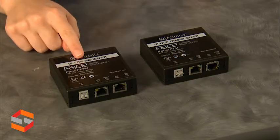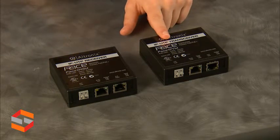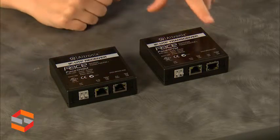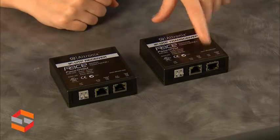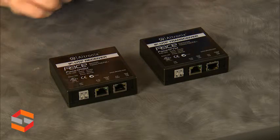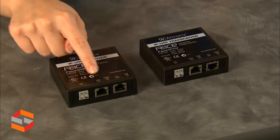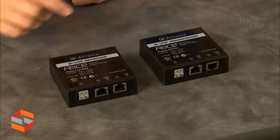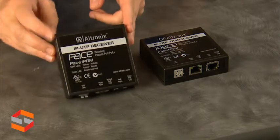The kit comes with a receiver for the switch side and a transceiver for the camera side. The system is PoE powered through the switch and the camera is powered through the PoE output. The link is established via RJ45 ports or via twisted pair. The ports also have LED status lights, and this device can be mounted via the mounting hole.